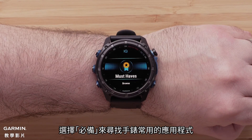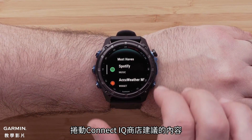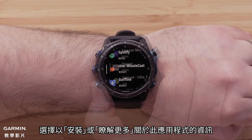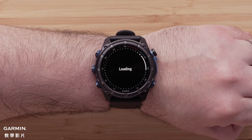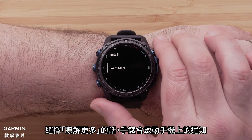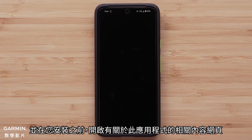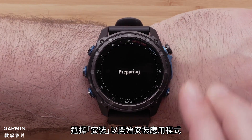To find our top rated apps for your watch, select Must Haves. Now scroll over the recommended Connect IQ content. To install or learn more about the content, select it. By selecting Learn More, the watch will trigger a notification on your smartphone to open a web page about the selected content before installing it. To begin the installation, select Install.